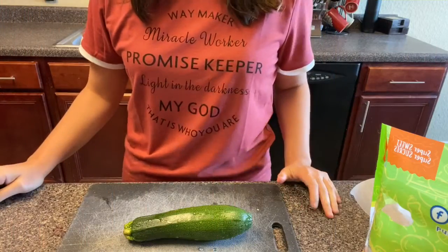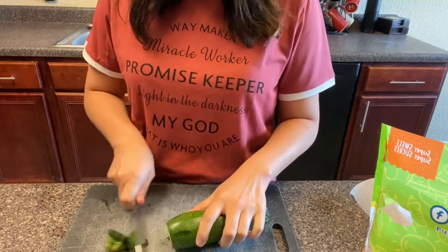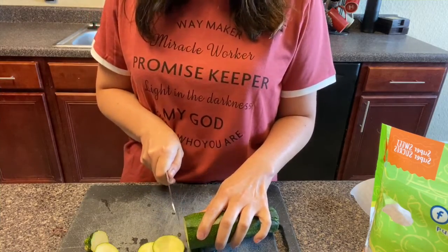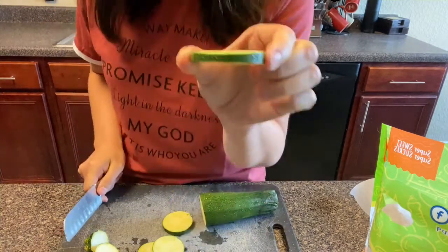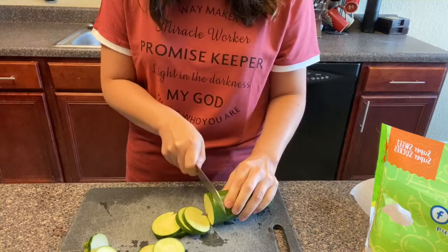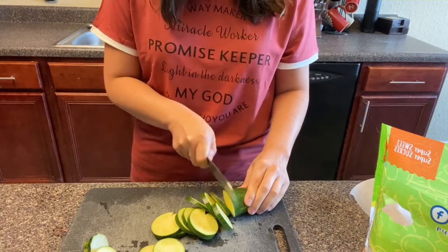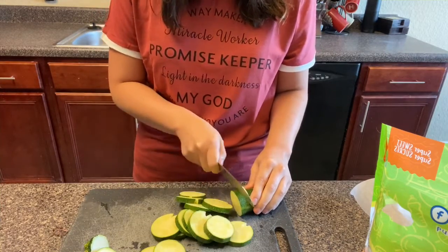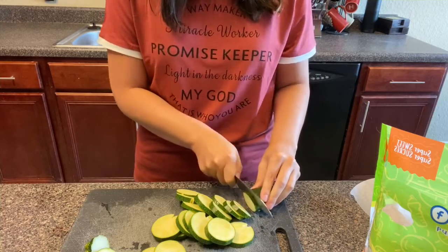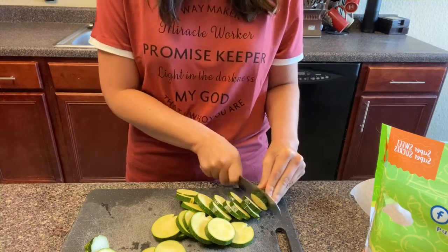Alrighty, so let's get started. What I've got here is my zucchini — it's already been washed. I'm going to slice off each end and keep it at a medium thickness, about like that. I honestly think zucchini kind of tastes like broccoli. I feel like I'm in a minority there because my family doesn't feel that way, but it's a nice green veggie that I love.